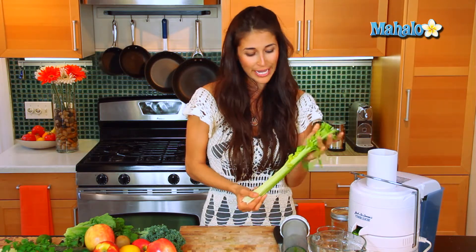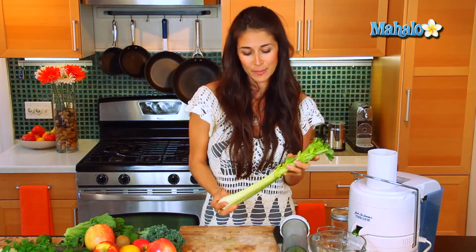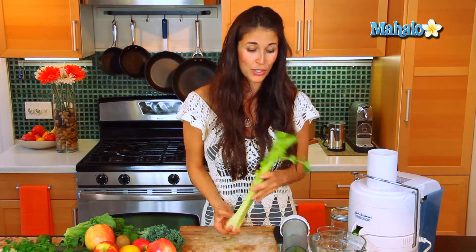Let's add our celery. This is our ABC vegetable — you have your vitamin A in the leaves, and then in the stalk you have your B vitamins and vitamin C. So you can go ahead and add this in whole with the leaves attached.